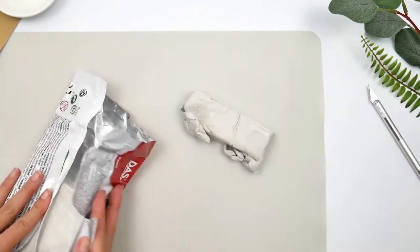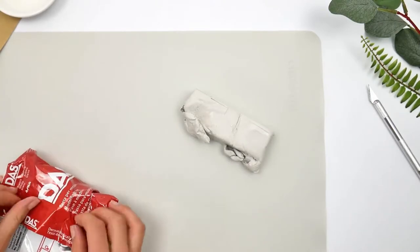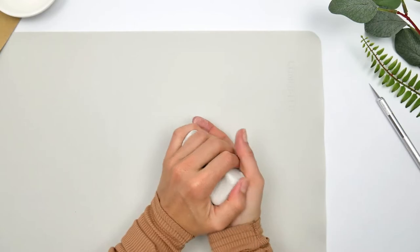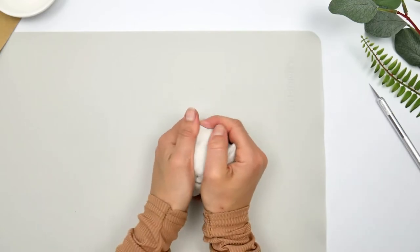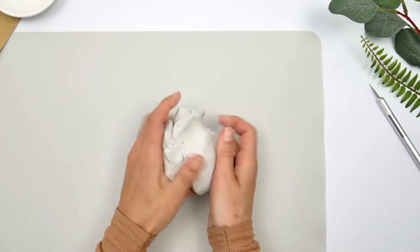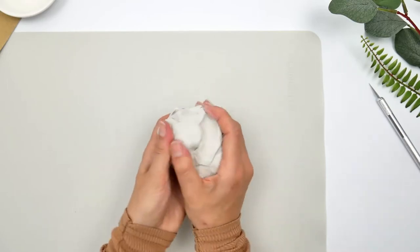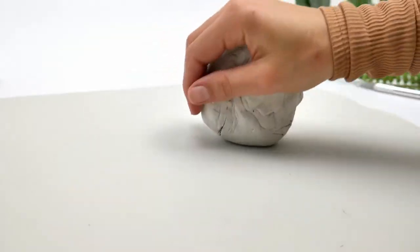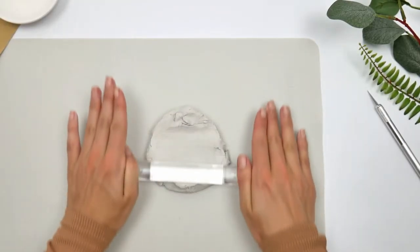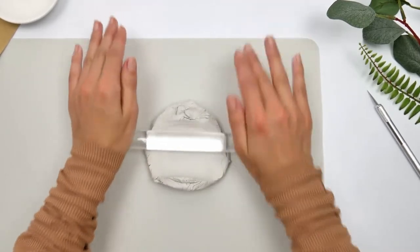We're going to start with our air drying clay. Take just a little piece of it and make sure the rest is packaged up and put away because we don't want it to dry out. Then knead it as well as you can so that it becomes softer and easier to work with — otherwise air drying clay can be quite stiff.